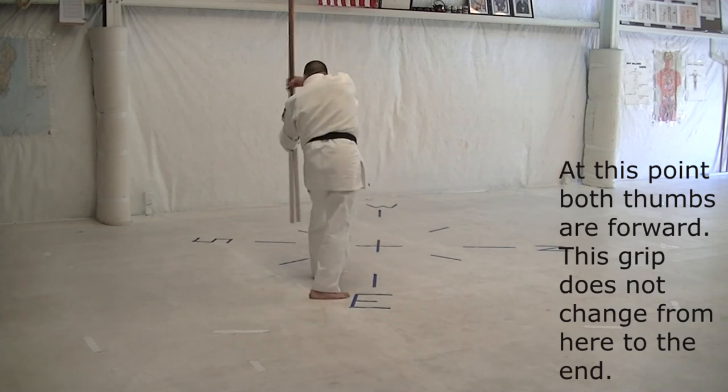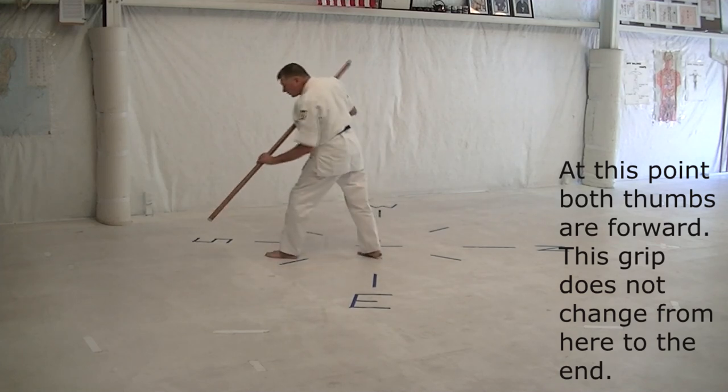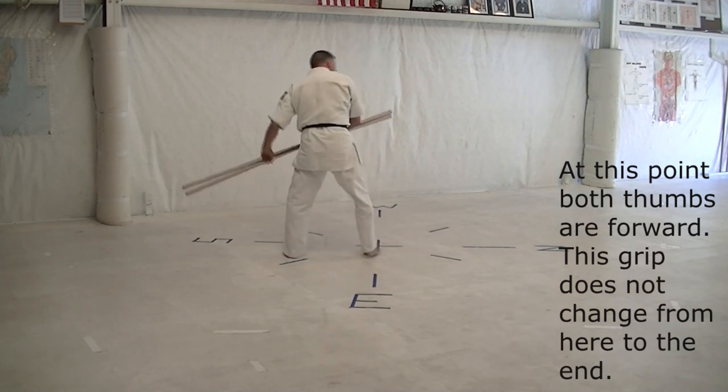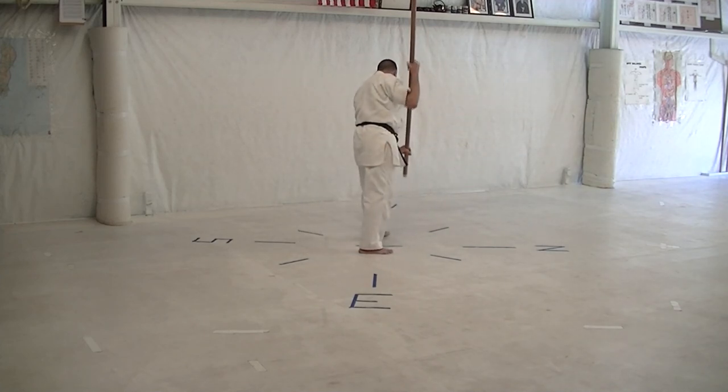Turn back to the southwest, and around the head, and step, head. And step to the south, low sweep, foot. Turn back to the north, cross-body, and around the head. Step to the west, low sweep, foot.